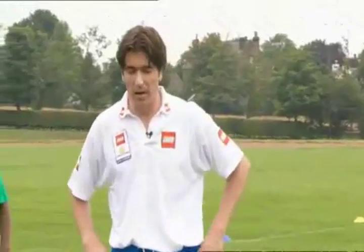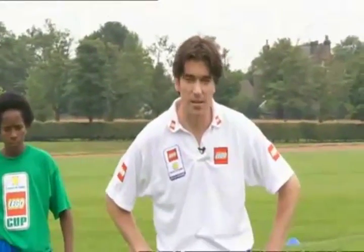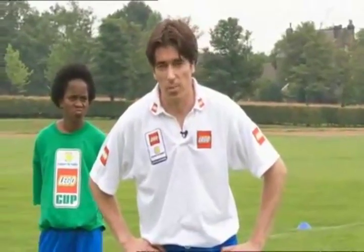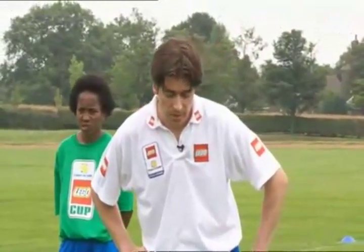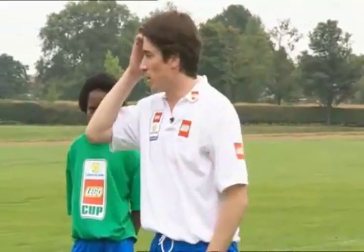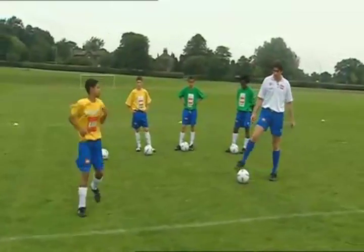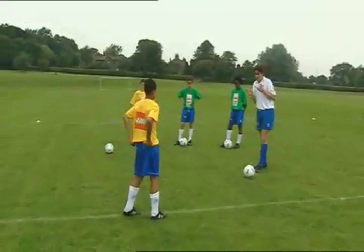This next move I named after a friend of mine, Emerson, who played at Middlesbrough. He was a fantastic, strong midfield player — great in the tackle, good at long shots, but he also had some fantastic skills. And his favourite was this little move. He would run into the player, looking as though he was going to the player's left side.